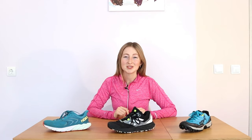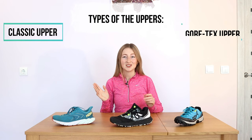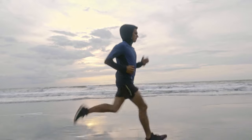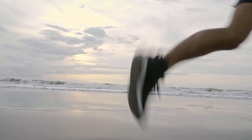I also wanted to say a few words about the uppers. Basically you can find two types of uppers: the classic one and the upper with Gore-Tex. The shoe with Gore-Tex means it's made using Gore-Tex technology. This type of upper is extremely waterproof and has no seams that allow water in. It's made to keep the feet dry while staying breathable.